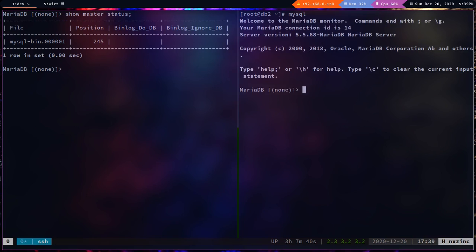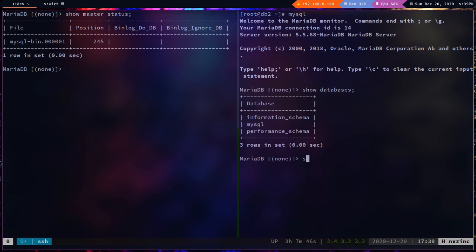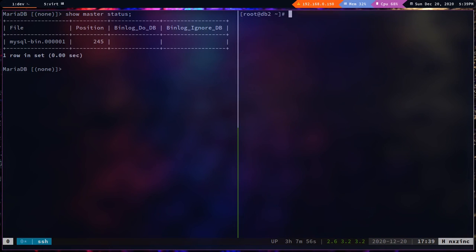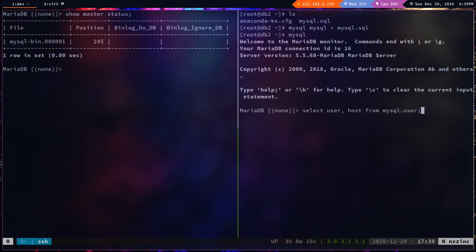On db2, I have the mysql.sql file. Logging into MySQL and running `show databases` shows the default databases. Checking `select user, host from mysql.user` — there's no repl user yet. Let's restore the dump: `mysql mysql < mysql.sql`.